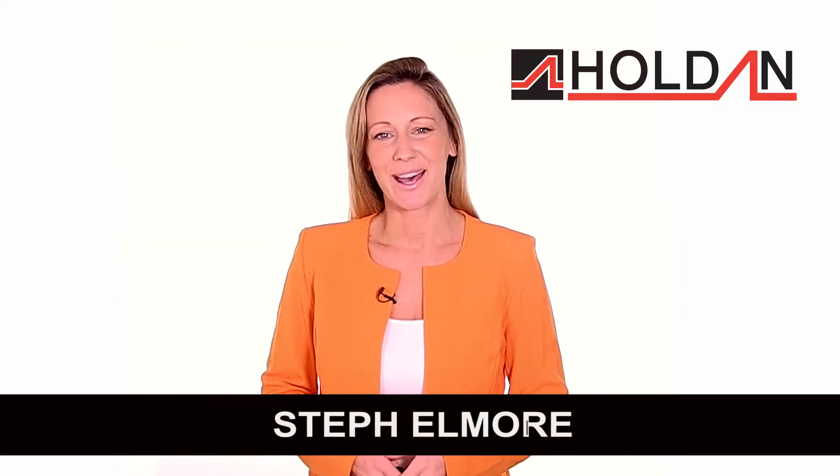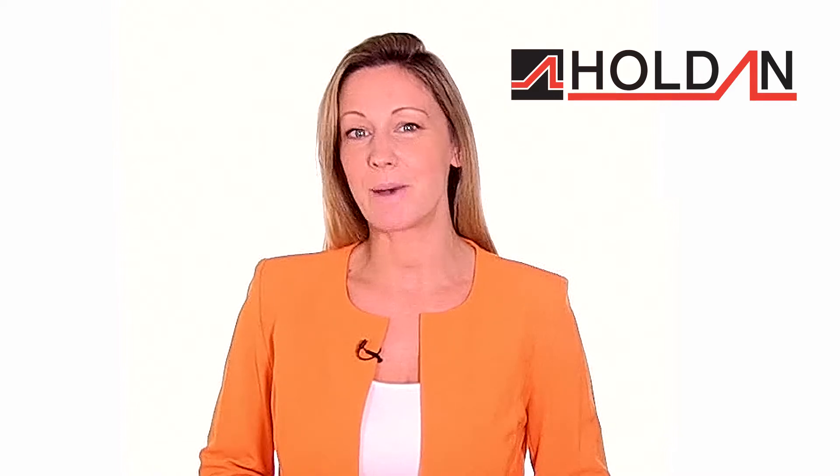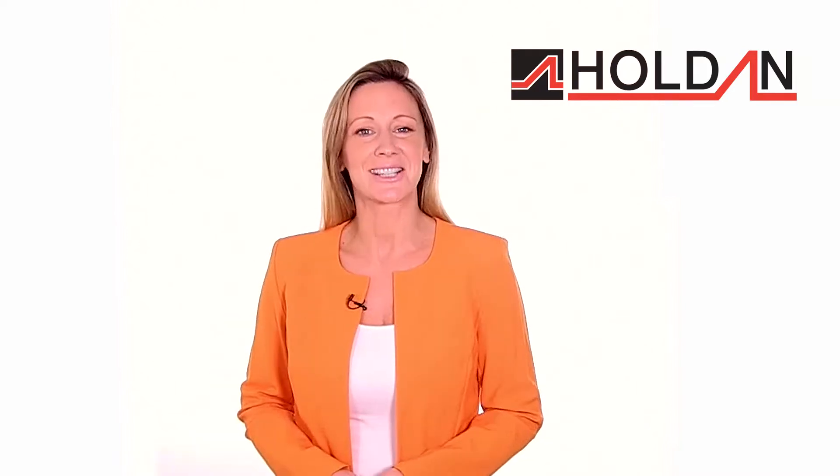Hi there, I'm Steph Elmore. I've worked as a TV presenter for many years and since I've set up my own video business I pretty much do everything myself, including lights, camera and the action.